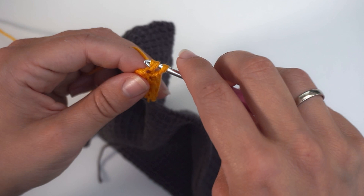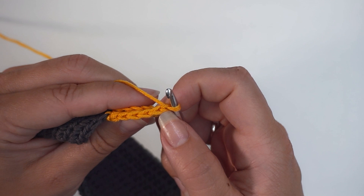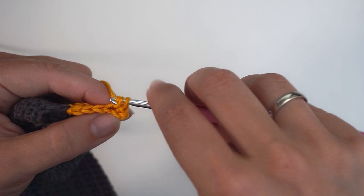Now when you're done five single crochet, you will chain one and turn. Then skip your turning chain, move on to the second one and back loop single crochet. And then continue with one back loop single crochet in every stitch all the way to the bottom. That's five back loop single crochet in total.